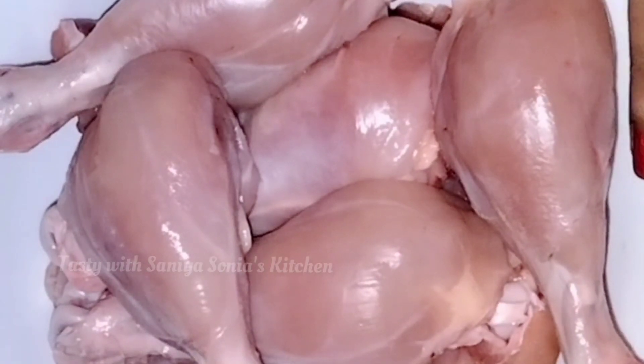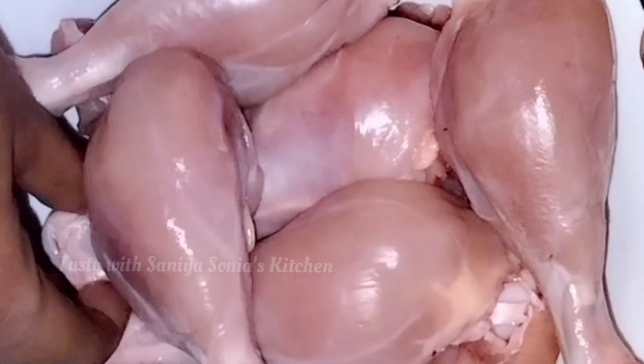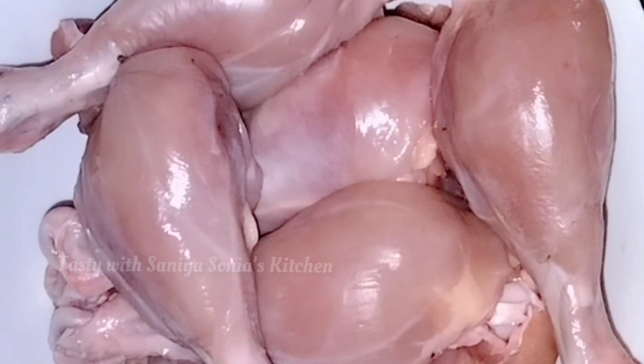KFC Chicken is ready. We are going to make a breast piece. We are not going to make a plate — we are going to make a plate.